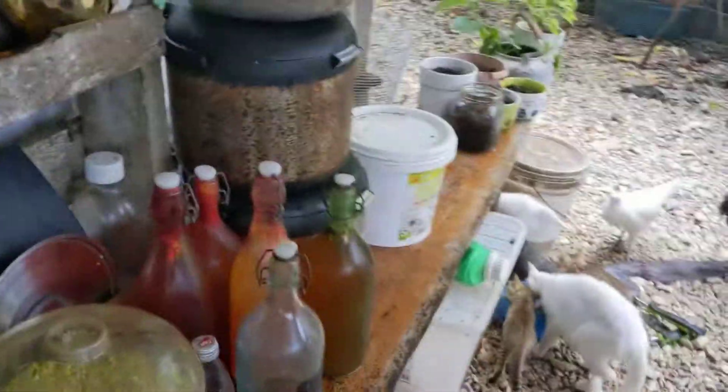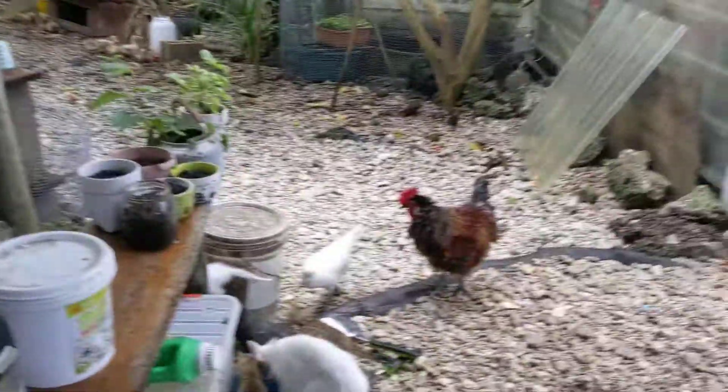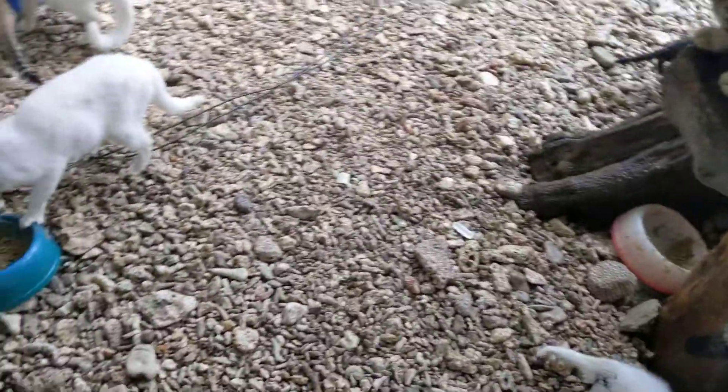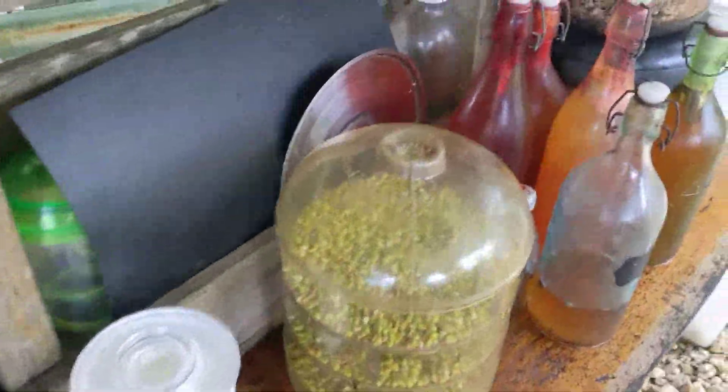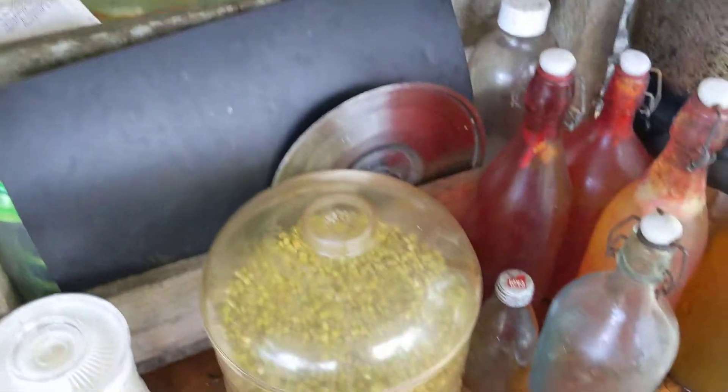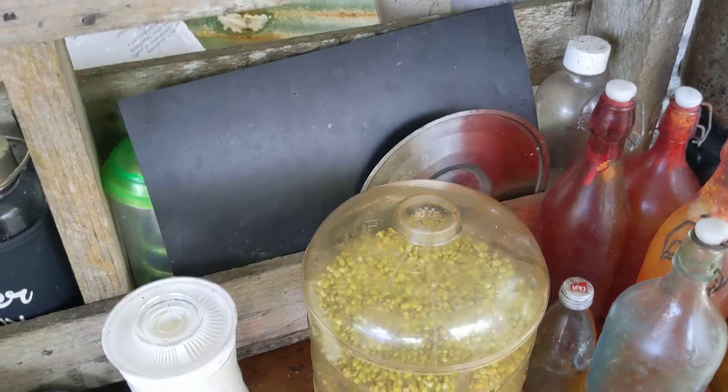This morning just a quick one while I feed my menagerie. I'll do a video on feeding the menagerie one time. But this one is about the mung bean.